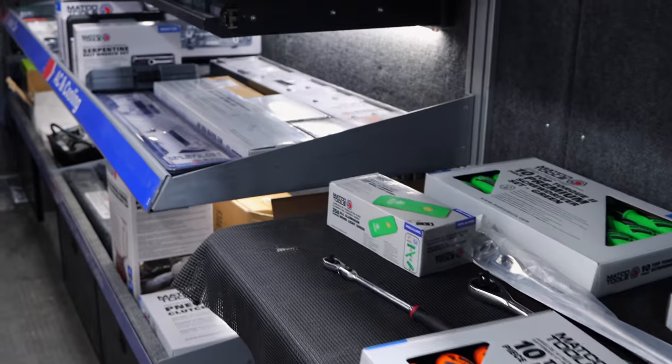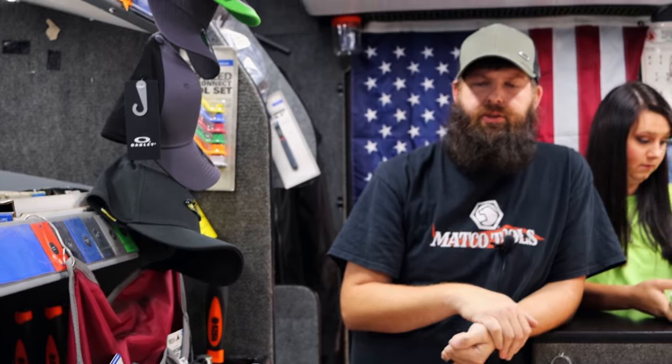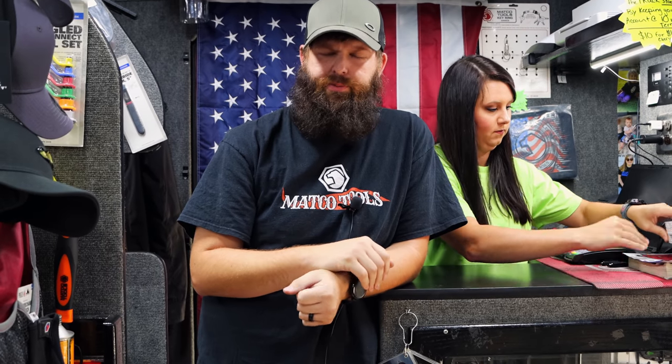I figured you'd have another box in here by now. We got one ready to load up — we'll probably have it on there this evening. I've got a couple of carts and stuff and another toolbox ready to pick up right now at a DC. That's good. Selling a bunch of them.